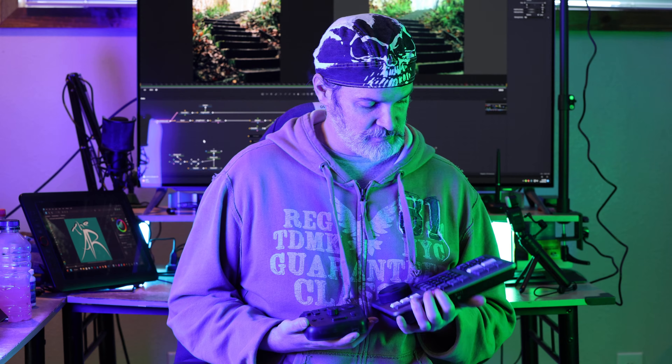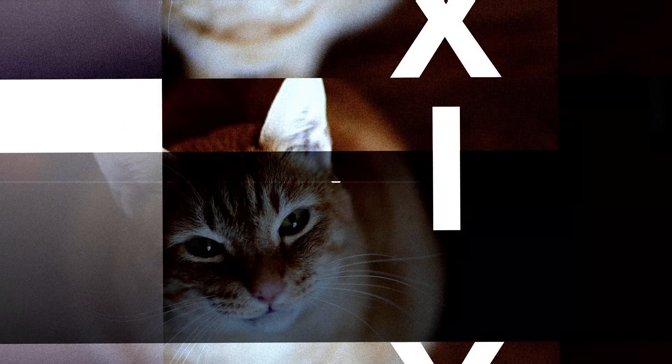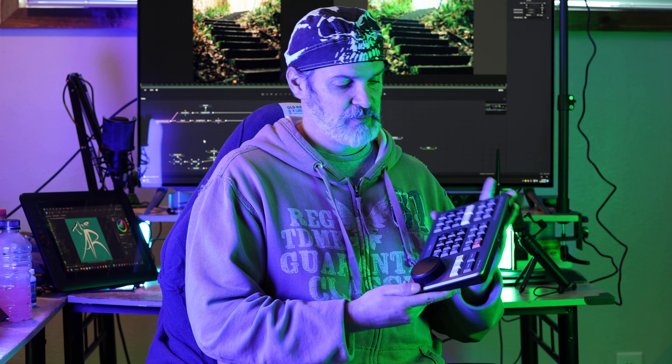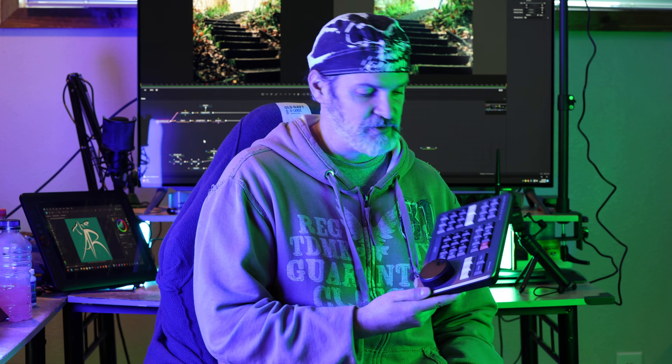We're gonna talk about the elephant in the room: Speed Editor versus the TourBox. Gonna be quick and dirty. Here's the deal — I really like the Speed Editor. The jog wheel is awesome, it's nice to have access to all the quick buttons, and it works really well as long as you're working in the cut page.